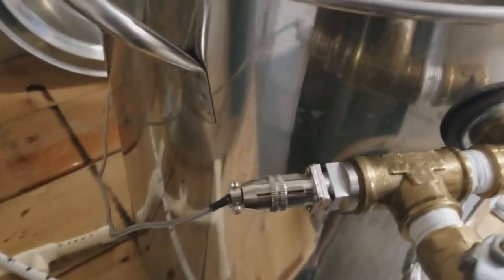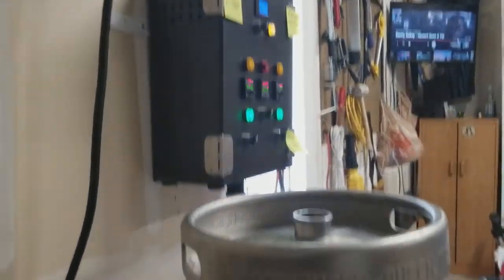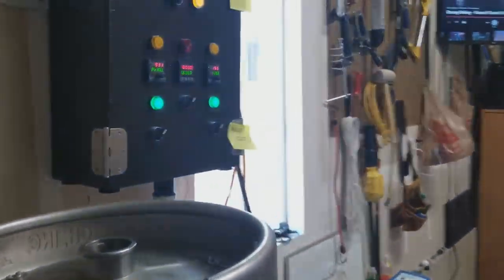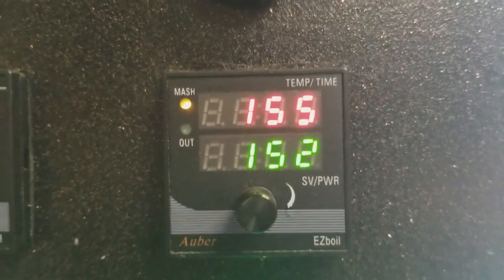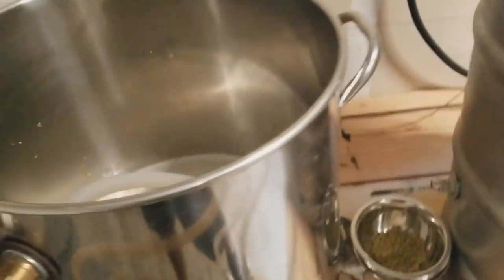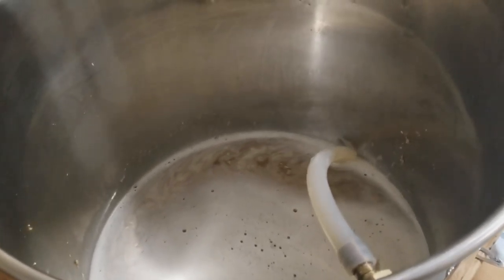Let's get recirculation going here. Alright, we have the recirculation going right now. Over here is where we have the thermal probe, so the PID is reading from that and it'll control the water temperature in the HLT to keep the mash at 152°F. Right now we overshot by about three degrees — sitting at 155 — but as long as you're between 149 and 156 you're doing pretty good.